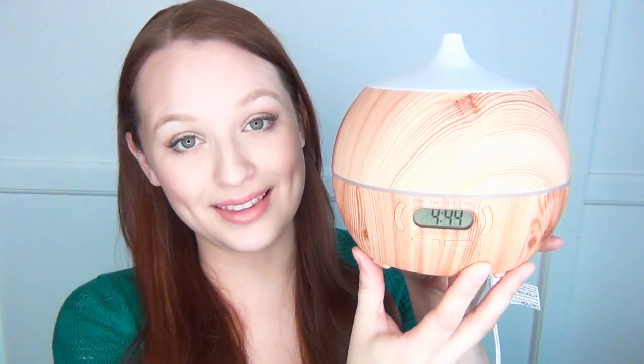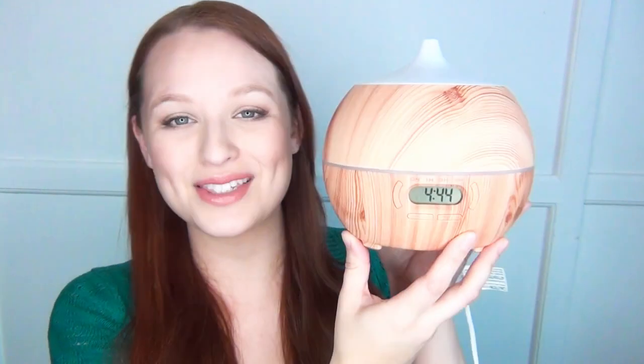Hi, I'm Kat, and in this video I'm going to show you my favorite essential oils specifically for stress. This is the diffuser I am currently using — it is from Art Naturals.